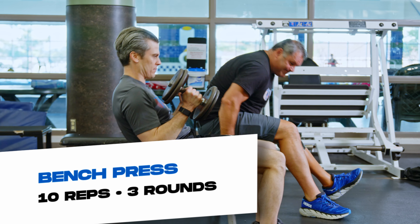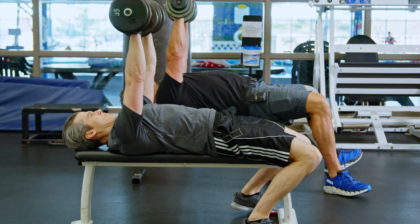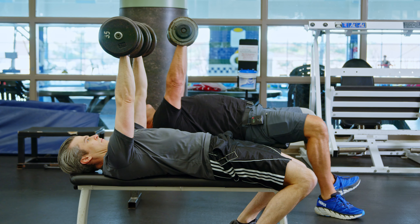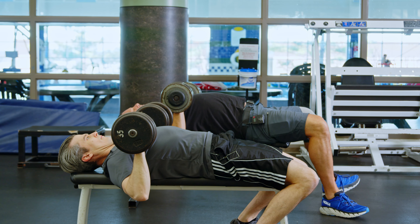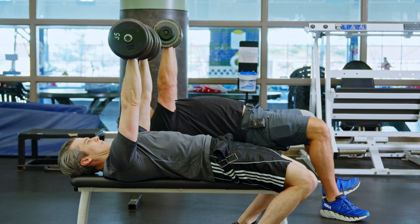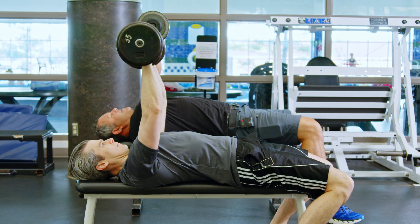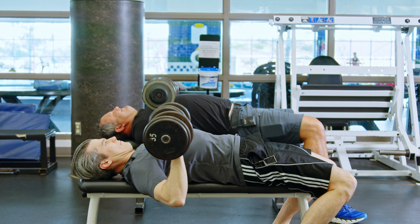The bench press — we'll do them together. I'll count off: one, two, three, four, five, eight, nine, ten.